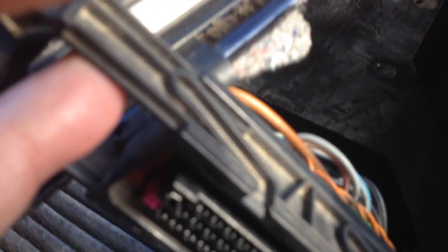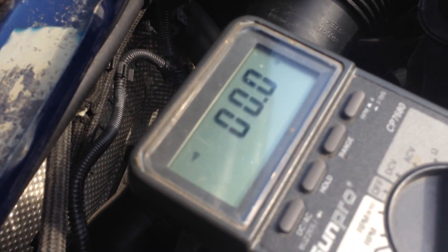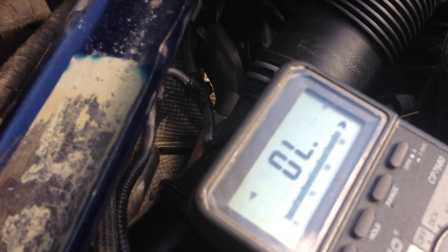Using my meter set on continuity test, I can probe the pins. This is the TCM connector — 68-pin, I believe — and you can just start probing wires until you find it and hear that audible sound. The audible sound and the zero reading on the meter lets me know that I'm in the right place.